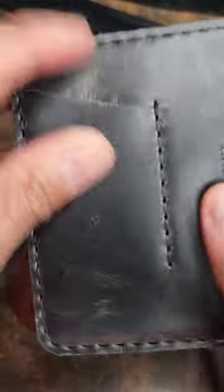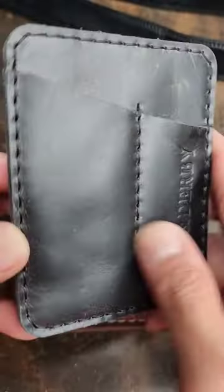This is an EDC pocket organizer. You could put a knife in here, a pen, a pry bar. It's pretty dope.